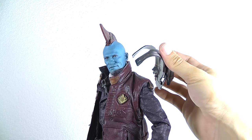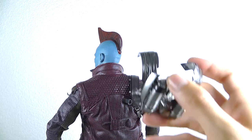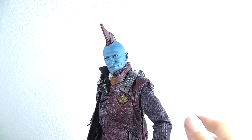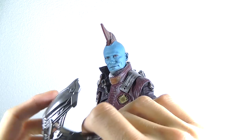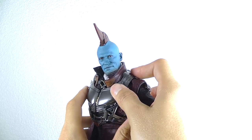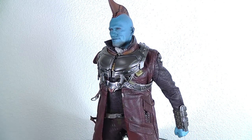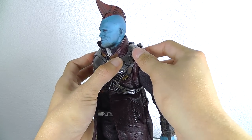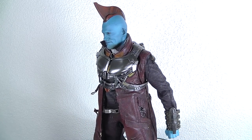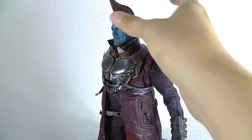So then let's put on the arrow rig slash jetpack on the back side. On the front side it's definitely the same way like with Starlord. You definitely have to push here and there a bit and the pins are not totally secure, but with some time it's definitely working and now Yondu is ready to take flight.